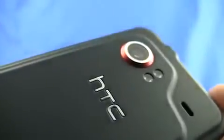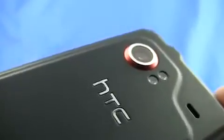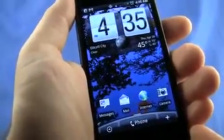One bright spot on the HTC Incredible is the 8 megapixel camera with autofocus and dual LED flash. While a lot of the reason the camera is so good is hardware related, the software really comes into play with the Incredible.